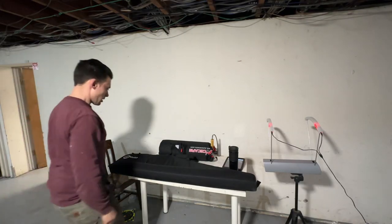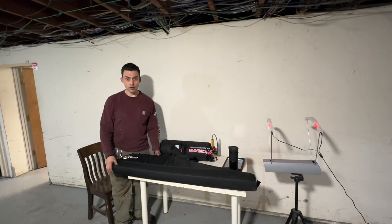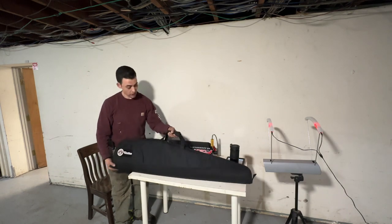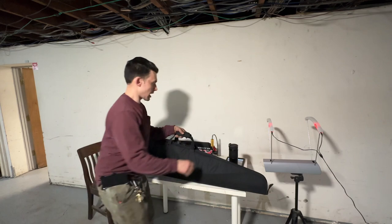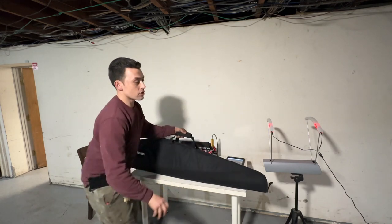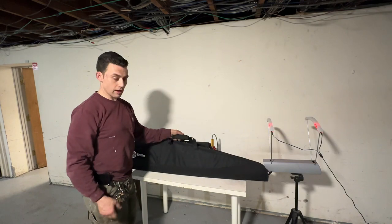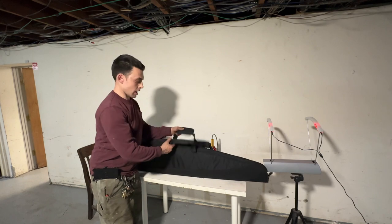Hey guys, this is Chris again. I'm here to do a review on the Western Rattler 357. It comes in this nice soft carrying case that's well padded on the inside. I've got it hooked up to the pro chrono setup — I have the FX radar chrono wrap, but I think this is a little more reliable with the indoor lights.